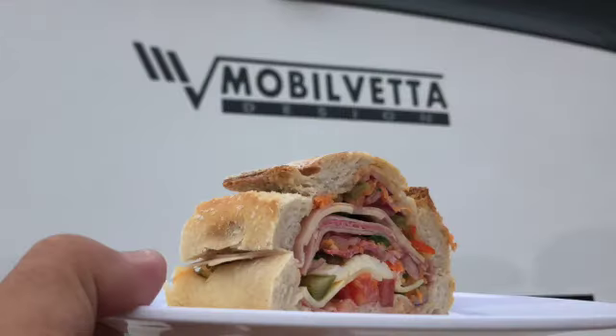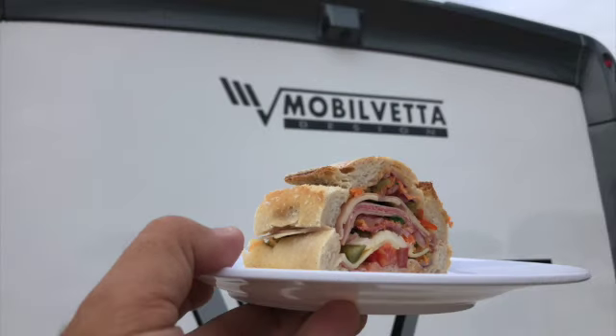The ingredients will be in the description below. For the method, please watch again. Don't forget to like, subscribe, and hit the notification button. This recipe is also on vanlifeeats.com.